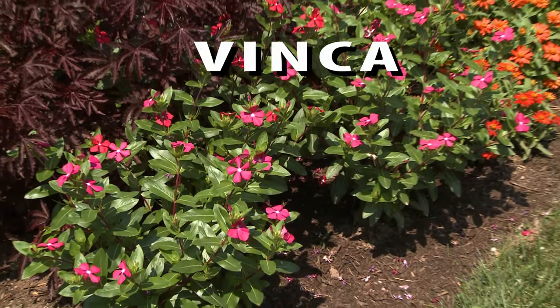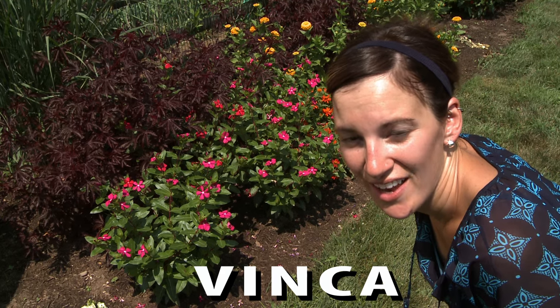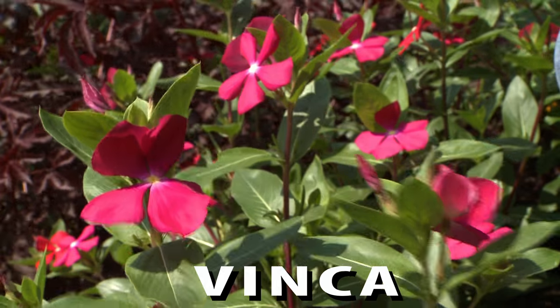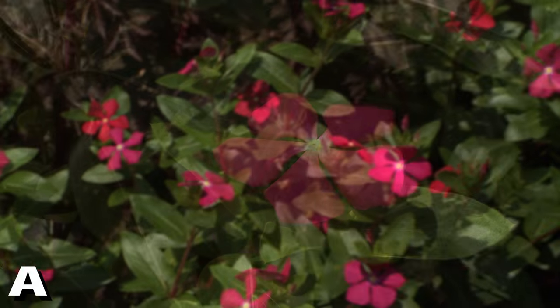Vinca are the workhorses of the summer garden. They keep blooming through hot, dry conditions and thrive in poor soil. You can find Vinca in blooms from white to bright red, but they are one of the few annuals that do best started as a seed indoors prior to being set out in the garden.